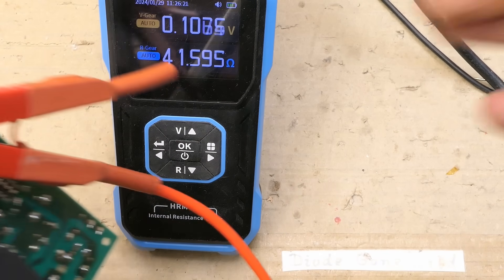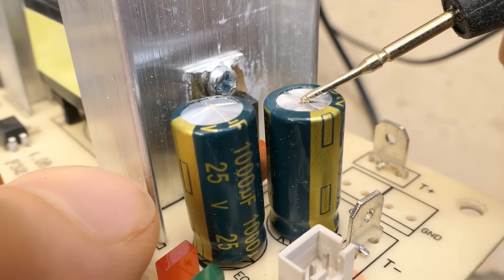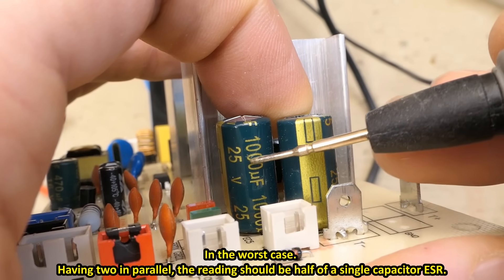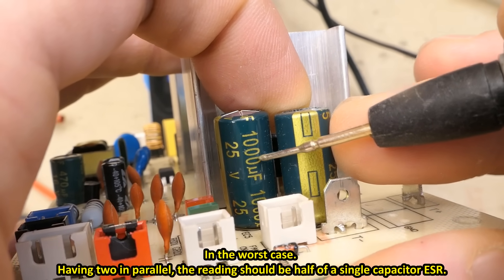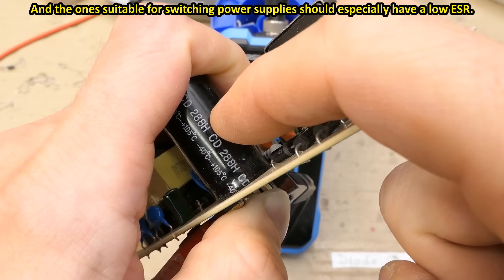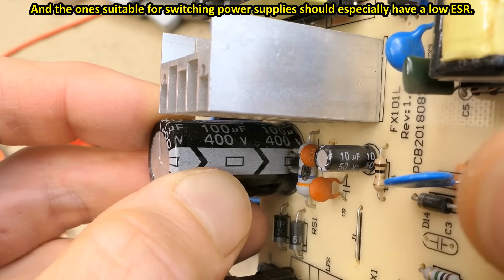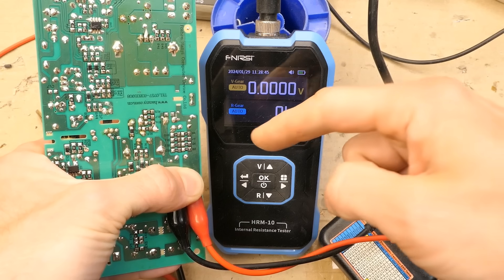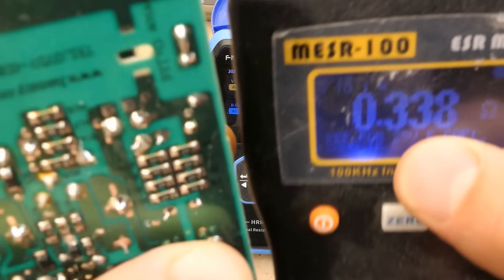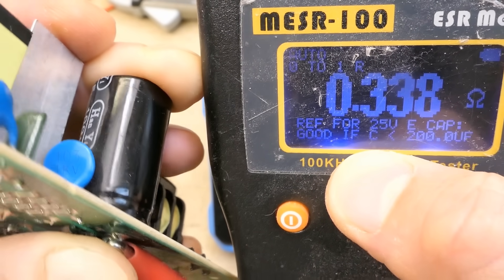This demonstrates that if a capacitor is not bulging, it doesn't mean it's good. The impedance of these capacitors should be about 0.1 ohms or less. High capacitance capacitors should have a low ESR. The primary capacitor is about 400 milliohms — it's lower capacitance so it's still kind of acceptable. One meter is using 1 kHz, the other 100 kHz so it reads a bit lower. This capacitor is still going to work.